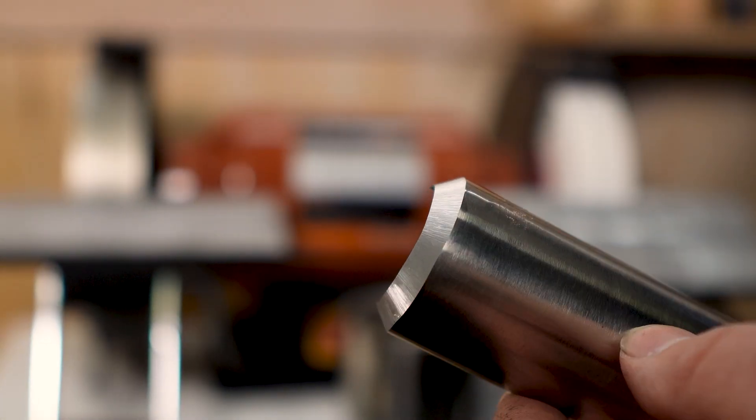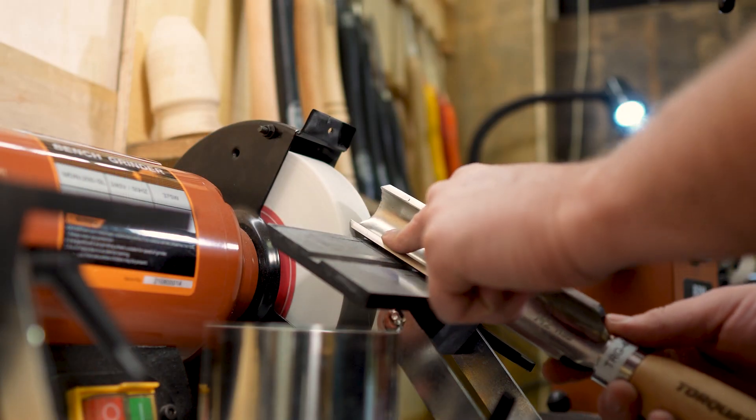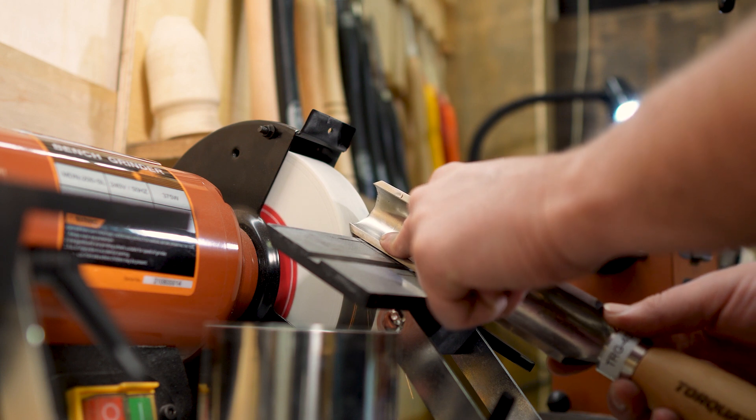You'll know that you are done when you have a nice consistent bevel all the way from edge to edge of the tool. If the bevel doesn't look even, or it looks like you may have a couple of different bevels, you're most likely lifting the tool off the tool rest. Make sure the blade is firmly set on the tool rest and lightly grind the bevel again.